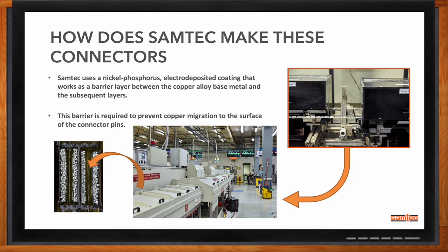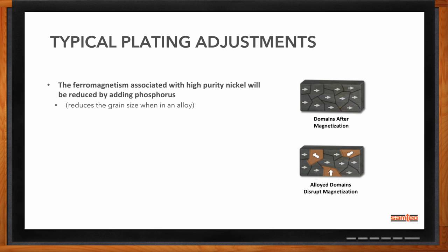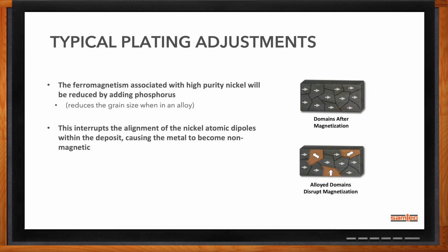Samtec will take care of adjustments during the plating process. The ferromagnetism associated with nickel — we want to reduce that. We can do that either by creating an alloy, creating a phosphorus alloy, or by changing options to reduce the grain size. The smaller we can make those domains, or the more spread out by creating an alloy, the better potential we have to disrupt the alignment of the domains. We want to break those dipoles — we don't want them to align into poles and become magnetic. Samtec will change the nickel alloy to do that.